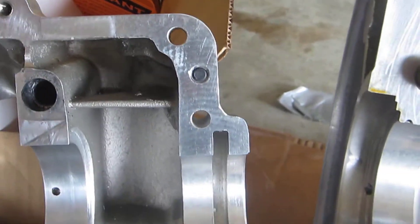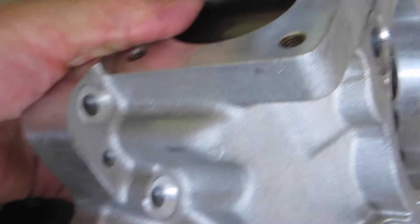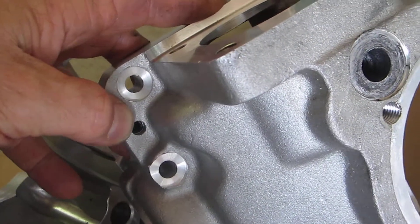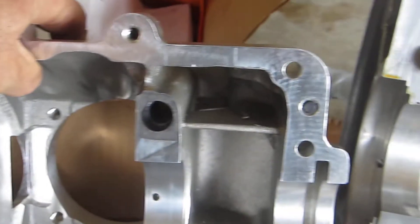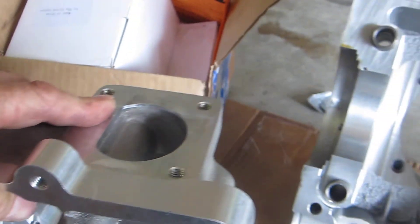There are these little pins — I'll put my finger to one right there. When you're taking the case apart, you stick an allen wrench into the block where my thumb is and you turn that, and it pushes the pin into the case to help you separate the case halves. That's a really nice feature. There's another one on the bottom, and there are four of these aligning the perimeter of the case, which really helps when you're taking the engine apart.